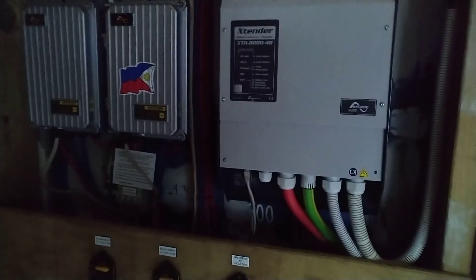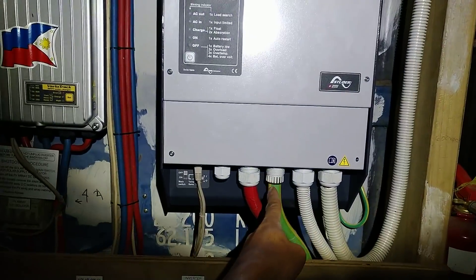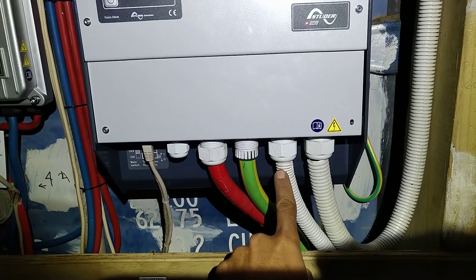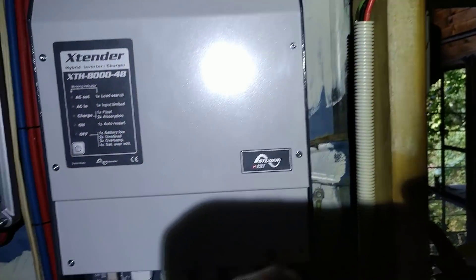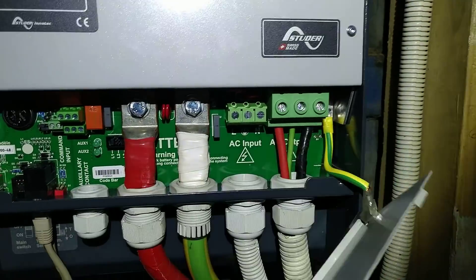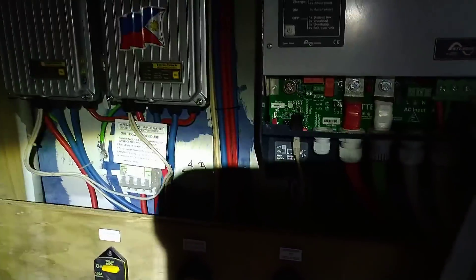We'll go inside and show you how I hooked up my 8,000 watt inverter. It's a bit dark because we don't have power, so let's turn on our flashlight. I made a mistake here — I forgot to put this in while I crimped the lugs. I upgraded the cable, and this is for our gen set, though there's none at the moment. This is the AC side, goes up there.